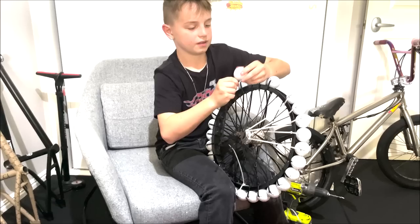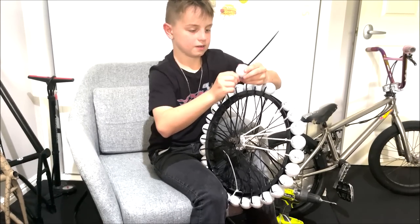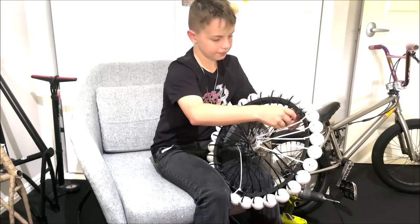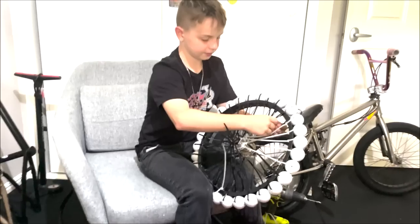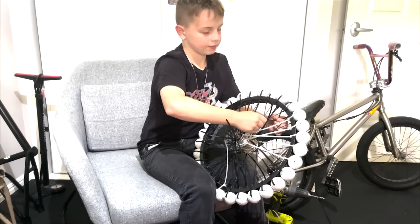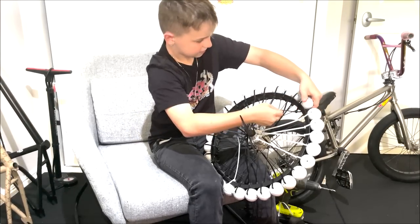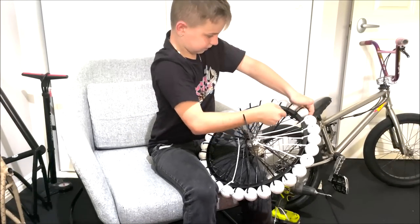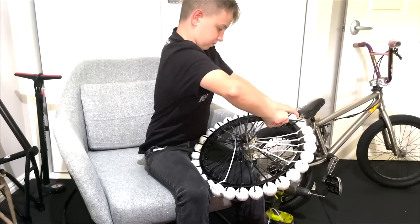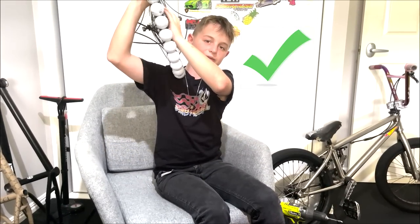Oh yeah, there we go. There's just a little something stuck in there. Put it further down and then put it on — it just has to come through the rim. Okay, there we go. It goes upside down, the zip tie goes through it, and you've got to really tighten it so it doesn't fall off. And there you have the golf ball wheel — that one was super easy.